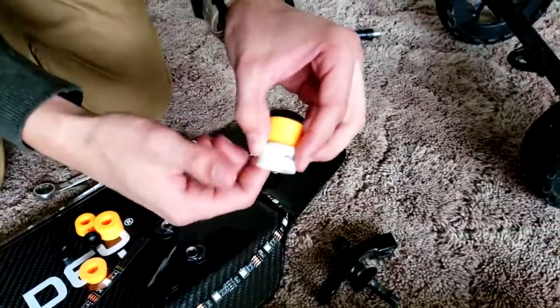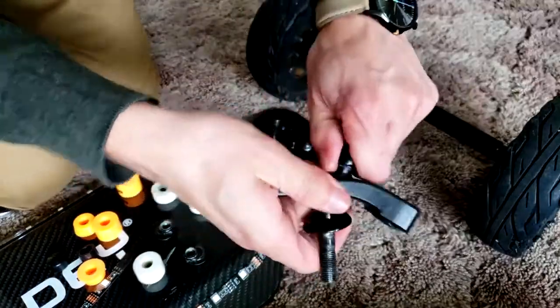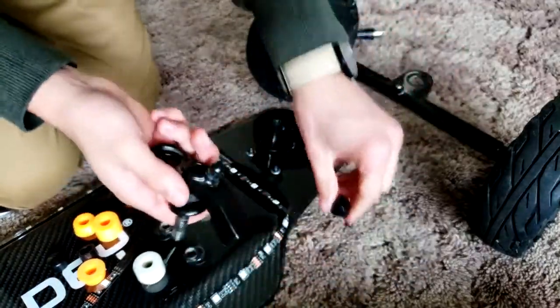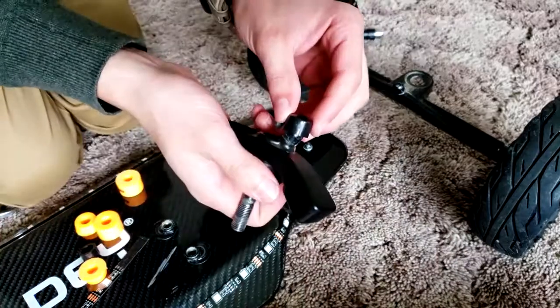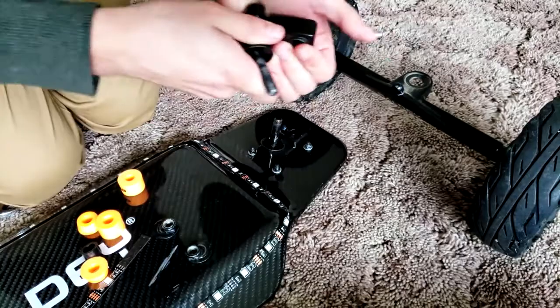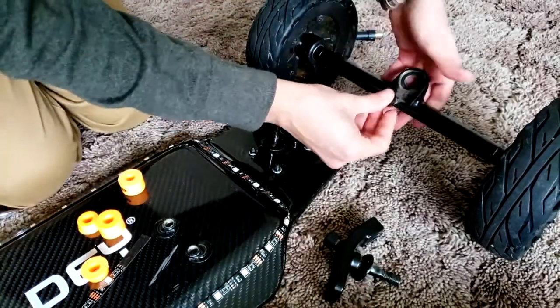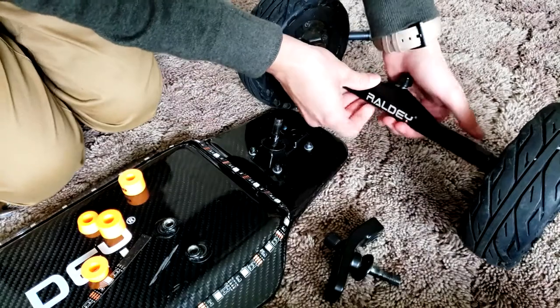The old bushings compared to the newer ones — the old ones were hard, so I decided to buy Evolve, which should be much smoother. The pivot cup just slides off; replace it with the new one. You could probably keep the old ones, but I recommend changing them for both trucks.